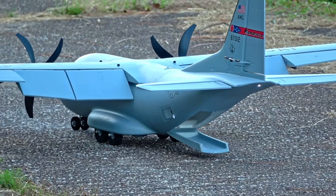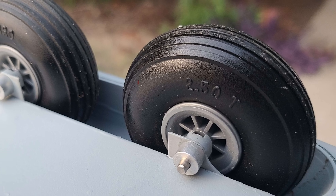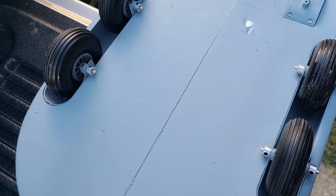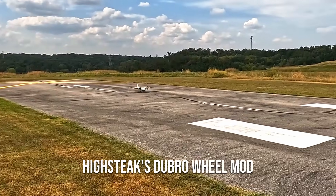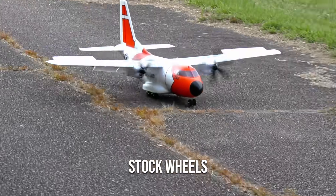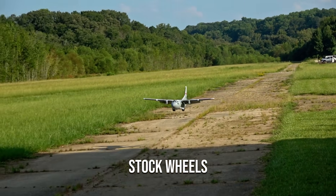You may wish to consider upgrading to Dubrow 2.5-inch low bounce wheels for the mains and 1.75-inch wheels for the nose to get nearly silent operation — thanks to high stakes on our Discord server for these mods. The wheel upgrade adds about 120 grams to the all-up weight, which is not insignificant, so if the noise bugs you I would recommend considering this. That's really the only downside I can come up with.